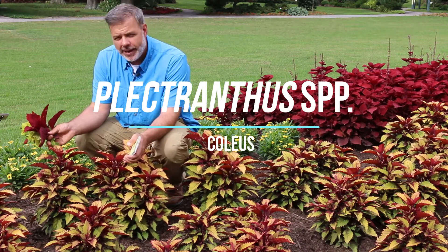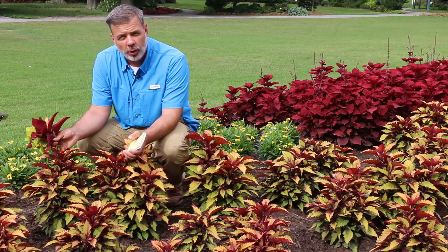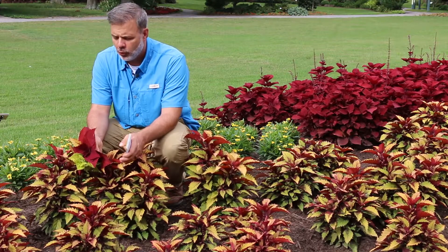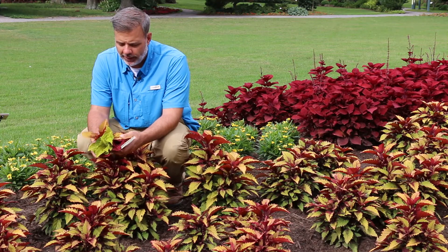Hey, plant gang. For a herbaceous annual, there's not much that gives you more than a Coleus. I'm here in front of Coleus, which is a herbaceous annual plant. If this gets any cold on it whatsoever, it's just not going to live.